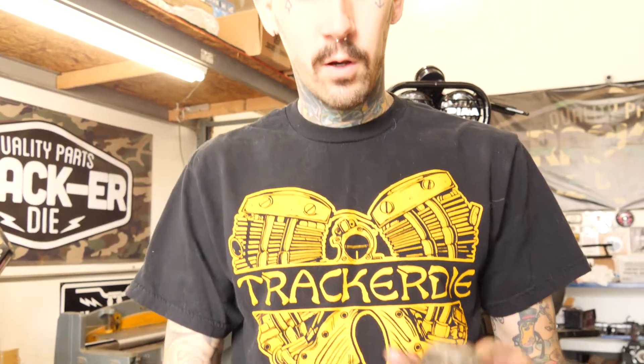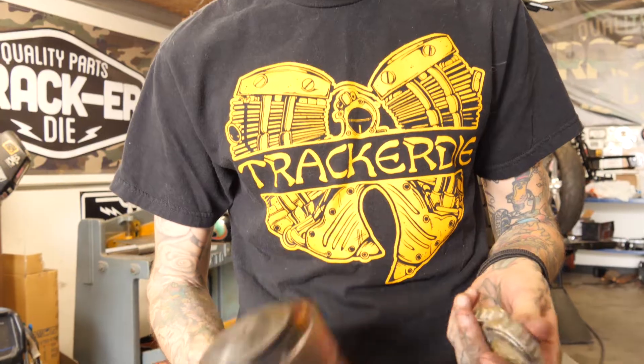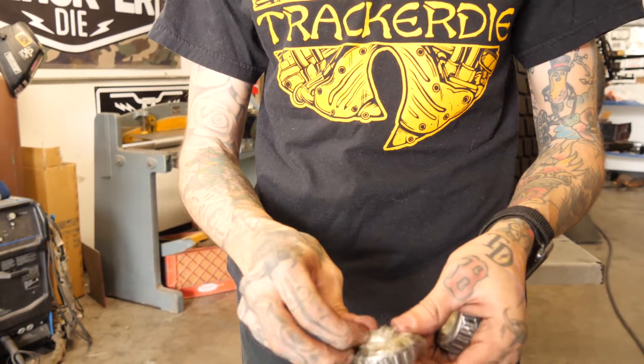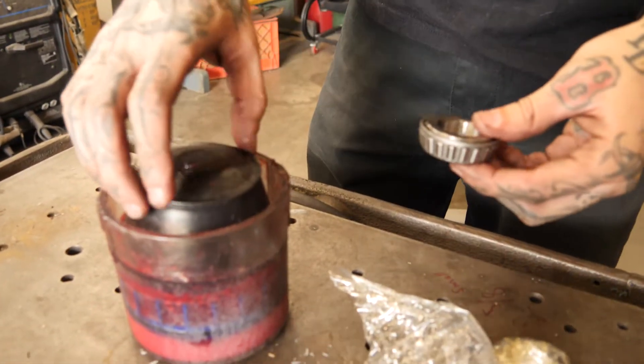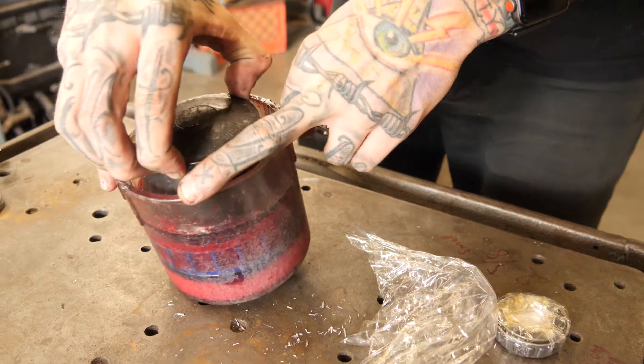Now we have our new bearings. We have a bearing packer here — if you don't have one you can do it by hand, just make sure to get grease nice into the rollers and get them filled up as best you can. These little guys are like 5 to 10 bucks from Harbor Freight, really not much, but they do work wonders.